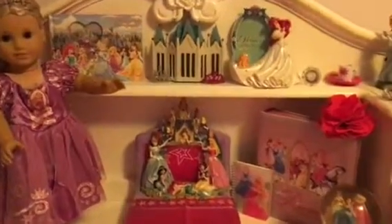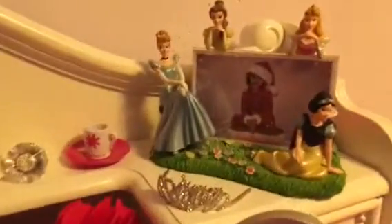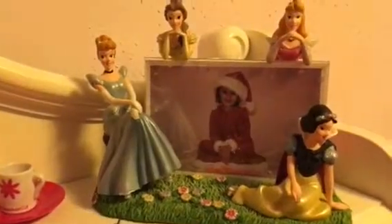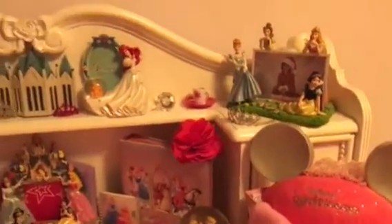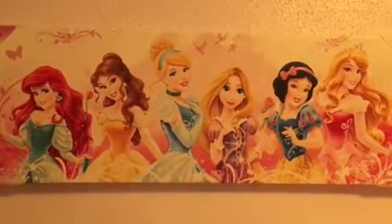And then I have an aerial stand. Next to that I have some tea and Cinderella, Belle, Aurora, and Snow White, while showcasing a picture from when I was little. And that's the poster up on the wall.